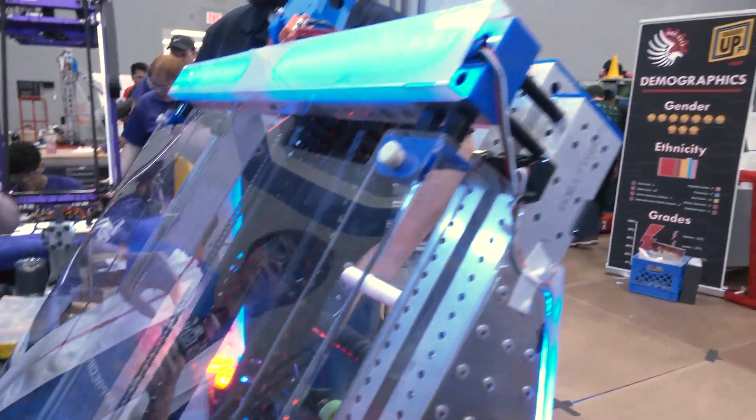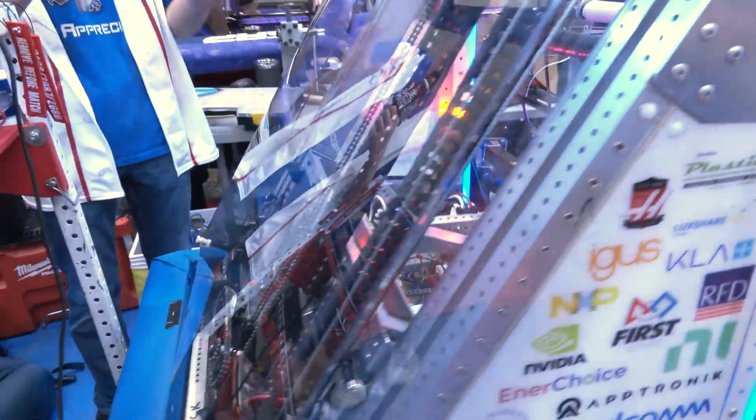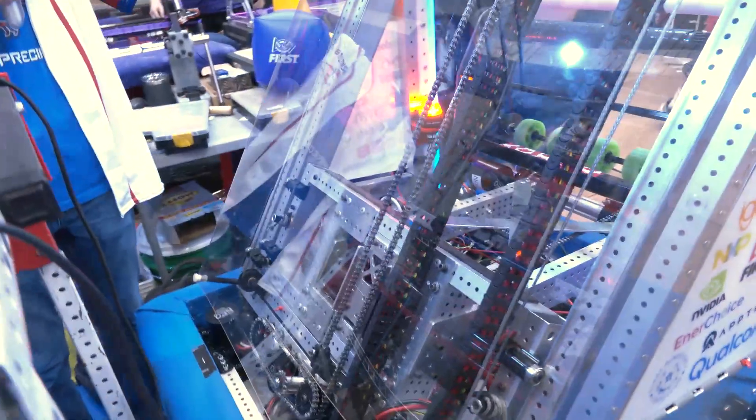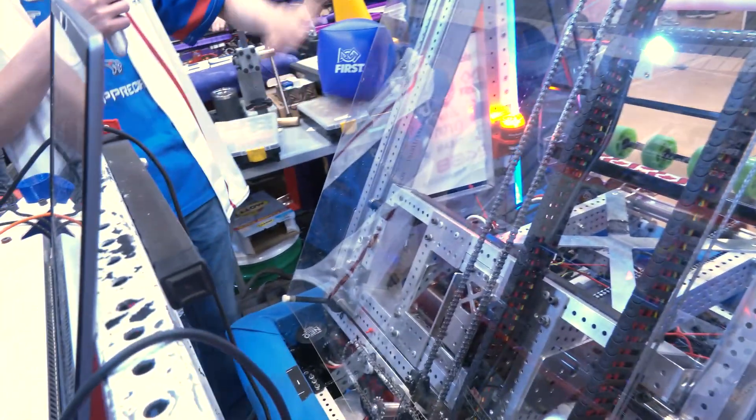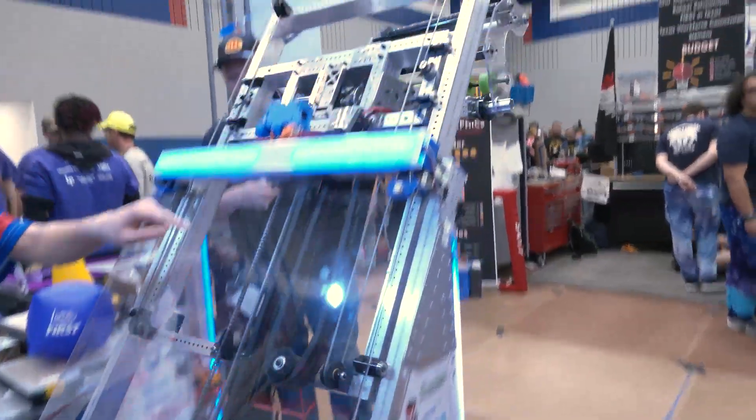We are using West Coast Products bearing blocks and we wanted our cascade to be as wide as possible so we could attach the drive rail and have the most stability. We decided on this angle because we found the angle between the cone poles to be 57 degrees, so we wanted our cascade to match that — when we go up and down, we match the cone poles exactly.